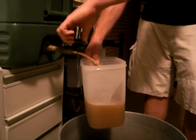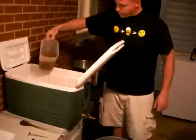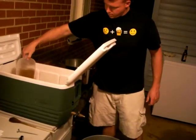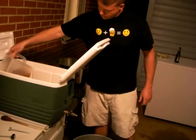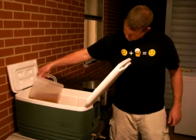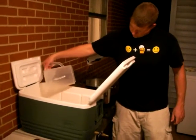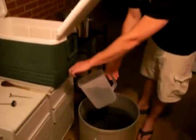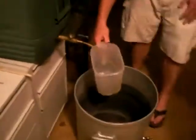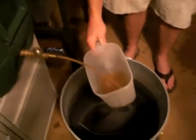Alright, that looks pretty clear there. Just going to pour this back to the top very gently. And just to make sure we didn't disturb the grain bed, I'll leave this here. Yep, it's clear. So we're going to let that go right into our brew pot.